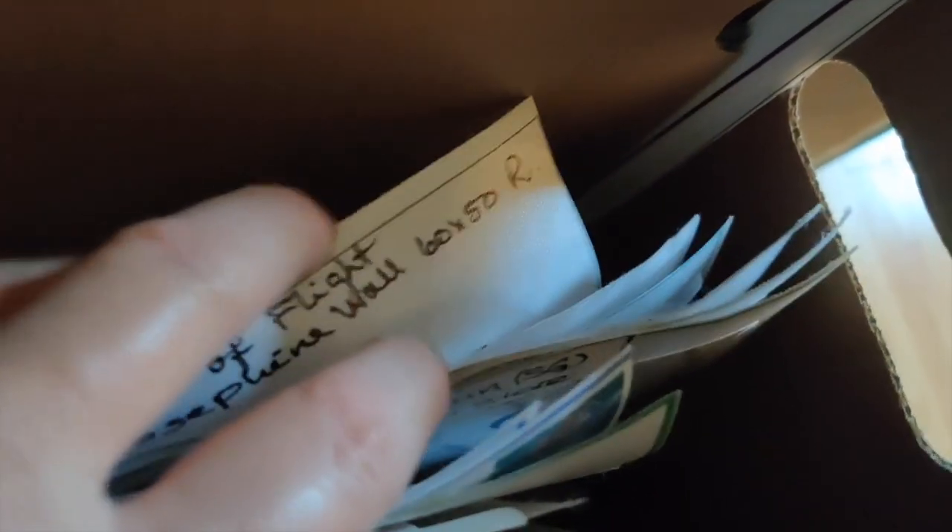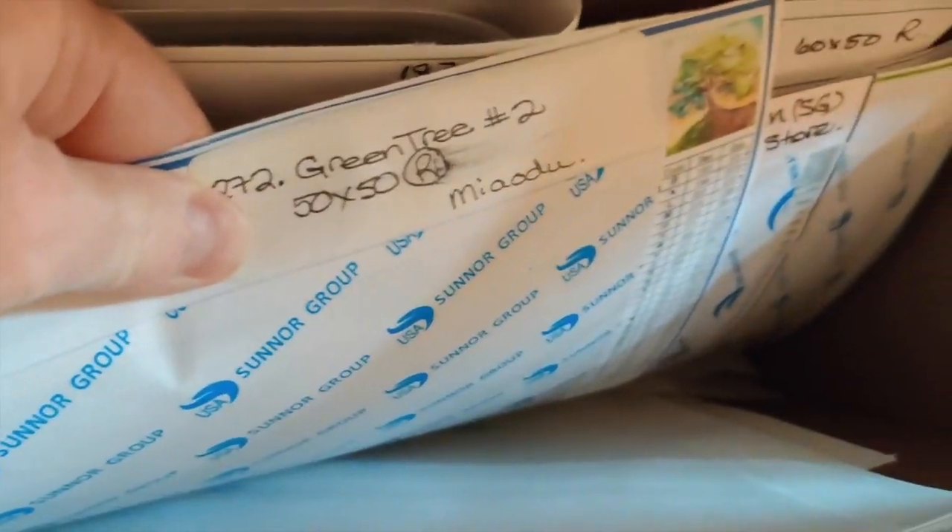The next folder has all my diamond paintings of the next size up, going up to about 60 by 50 — or 65 by 50, which is about the biggest that will fit in here. I've got a lot of 65 by 50s, and some 50 by 50s as well.